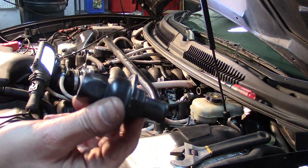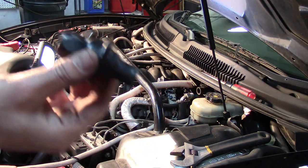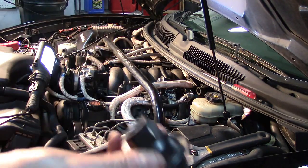Now I'm going to turn it around and I should not be able to blow air this way. And nothing — confirming the check valve is one-directional as it should be.